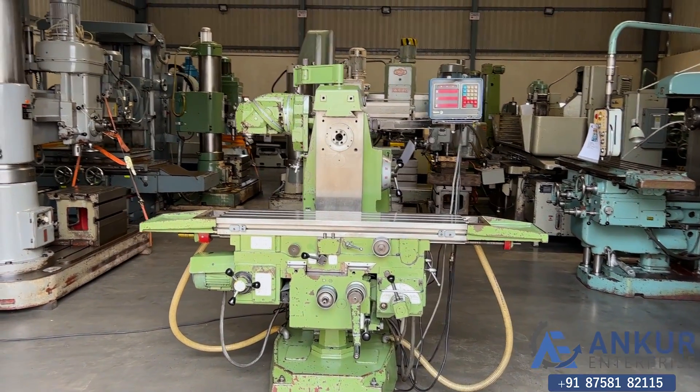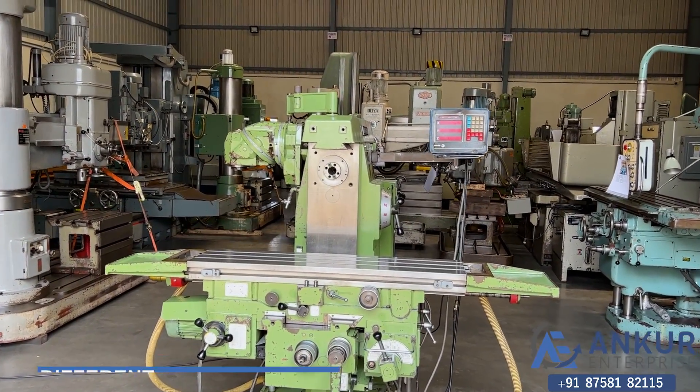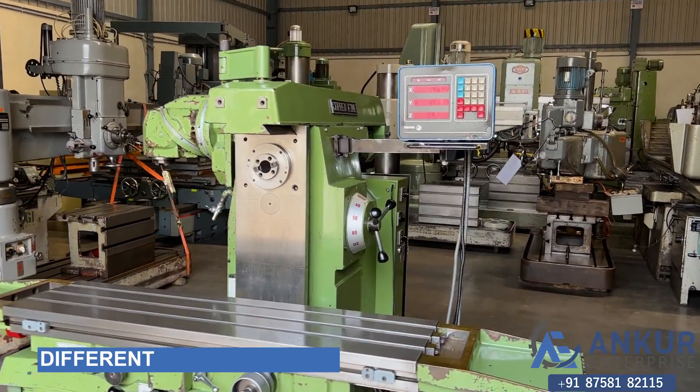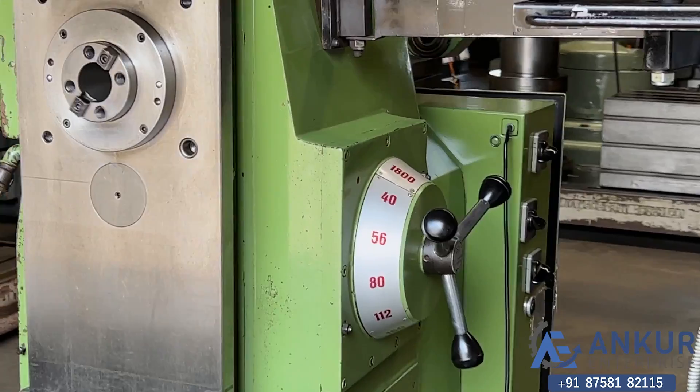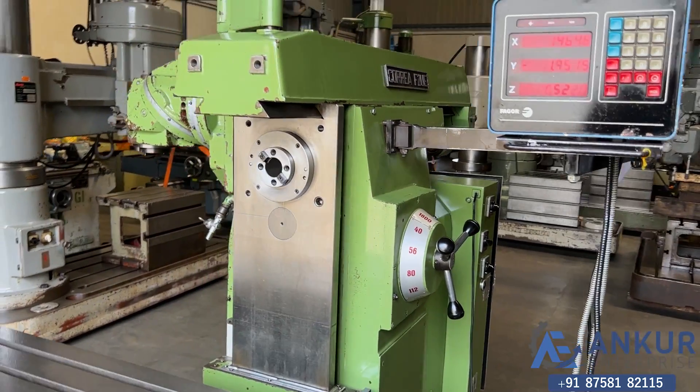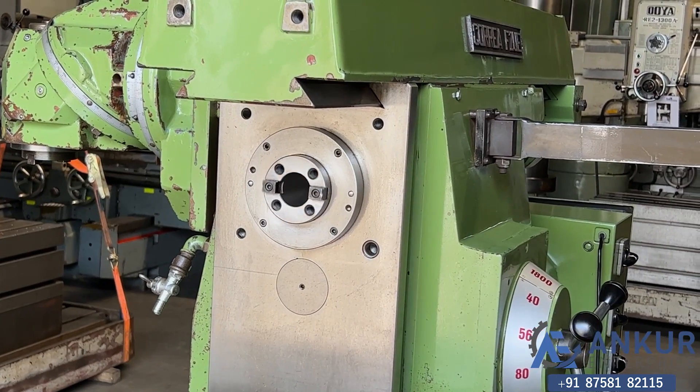Now we will see different spindle speeds. The low spindle speed is 40 RPM and the high is 1800 RPM. Right now working on its minimum spindle speed, that is 40 RPM.